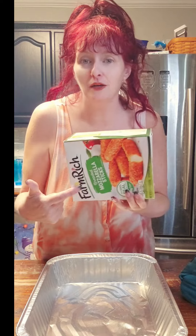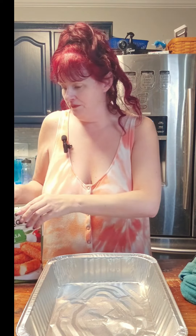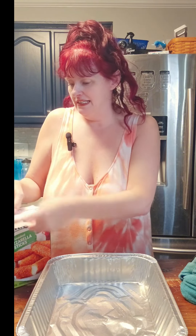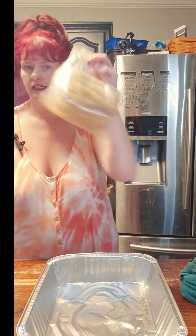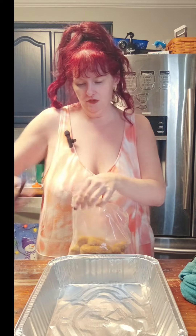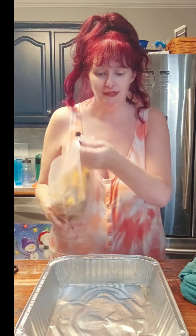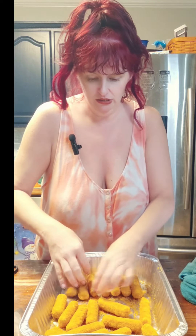It's cheesy meatball casserole. We're going to start off with some frozen mozzarella sticks. Go ahead and open this bag up with scissors — they probably used them way too many times, they need to be sharpened. I've already greased this pan. Make a nice little layer down here at the bottom of the cheese sticks.